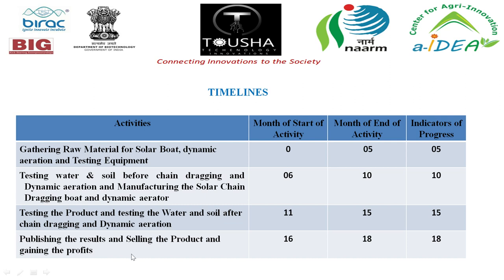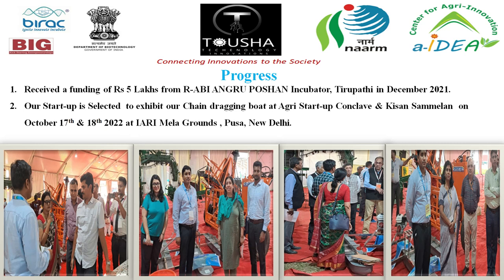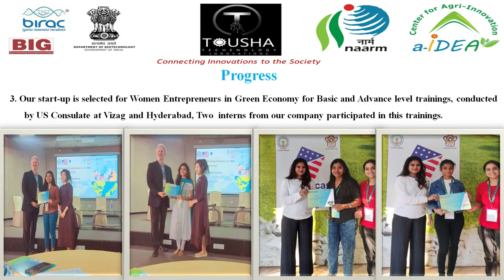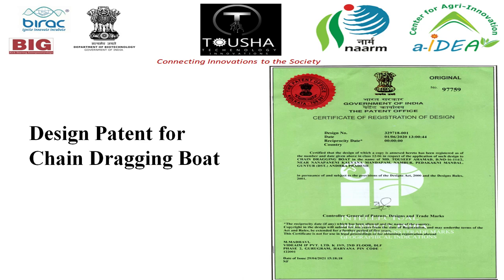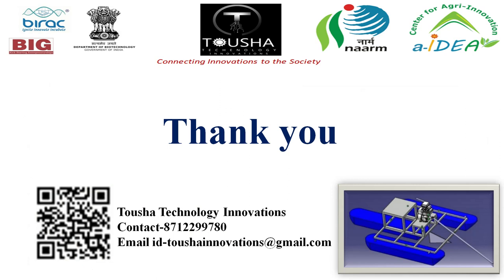The team has received 5 lakhs in funding from RABI Young Group Ocean Incubation Center, has been selected for exhibition at Kissan Mela and for Green Economy basic and advanced level training, with two interns completing training. They also hold a design patent and have received coverage in print and electronic media.